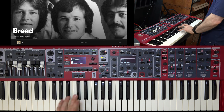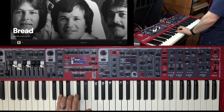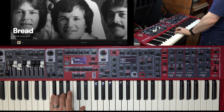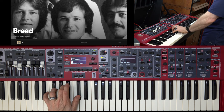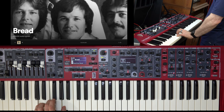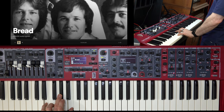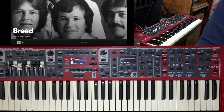I'll start with some strumming, and then after a couple of chords I'll come in with the keyboard. 'If a picture paints a thousand words, then why could I paint you?' Okay, so that is the intro part.